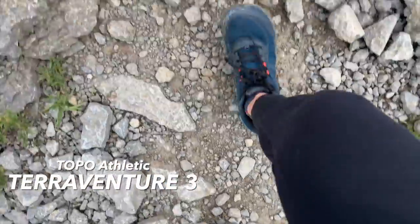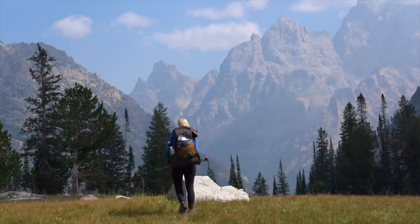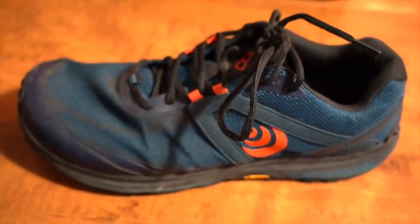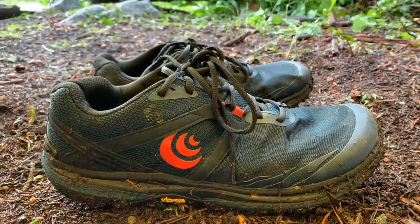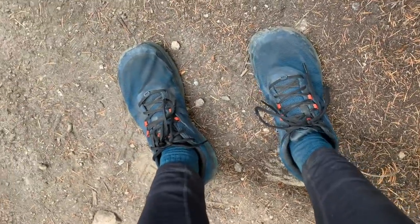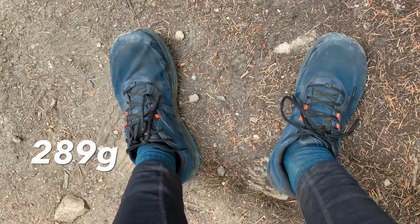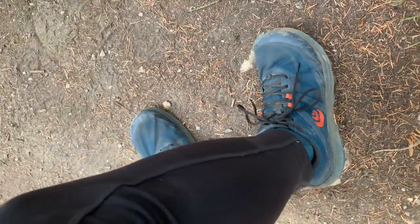Moving along to the Teraventure 3s — I tested this pair of trail runners during my hike this summer in the Grand Tetons. The Teraventure 3s have a stack height of 25 millimeters in the heel and 23 millimeters in the toe, so they're actually not a zero drop shoe, which is the type of trail runner I typically prefer, but with only a 3 millimeter drop that's still pretty shallow in the world of athletic footwear. The Teraventure 3s are a breathable trail runner with most of the upper being made out of mesh, so they dry quickly, and they are built with a rock plate and a Vibram sole so it's definitely more sturdy and protective against rocks and roots. Although this shoe is more rigid, protective, and cushiony, a Men's 9 only weighs 10.2 ounces — that's only 0.6 ounces more than the Zero Teraflex, so they're still a pretty lightweight shoe.